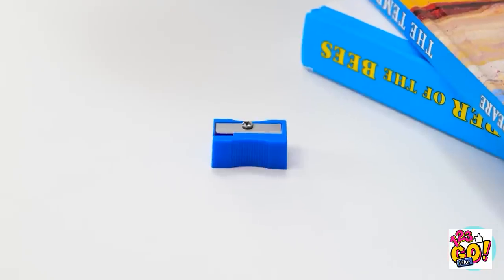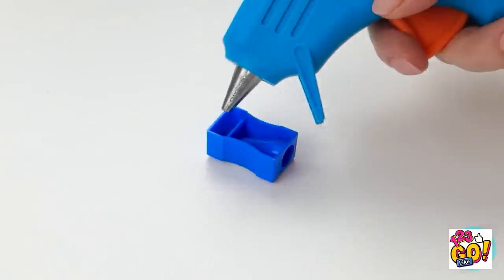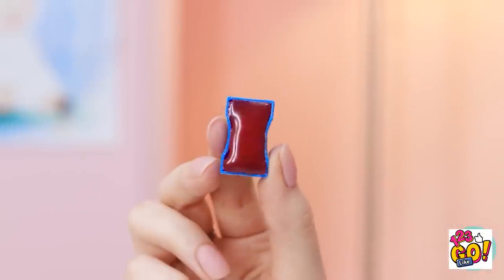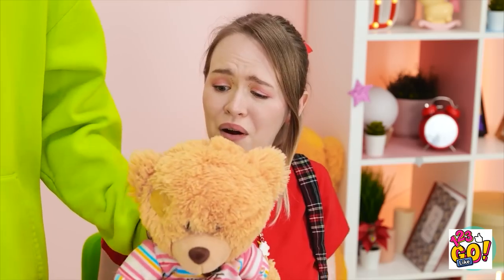Gina suggests using the sharpener. 'Wait a minute, I've got it!' Flip the sharpener over, cover the underside with glue, fill it all the way to the top, let it set. 'The glue will erase the pencil! It's working perfectly!' Now to finish the drawing. Gina arrives with a gift: 'It's so cute! I'm sorry.'